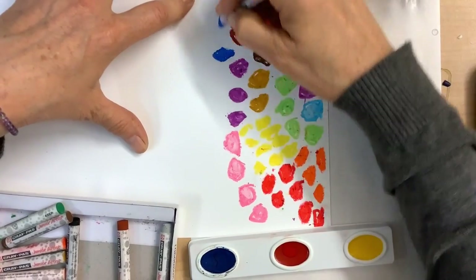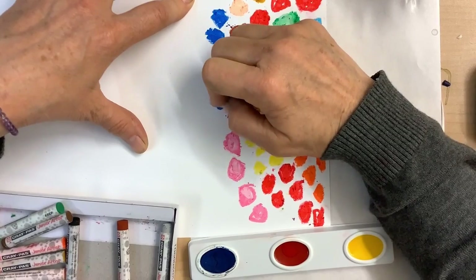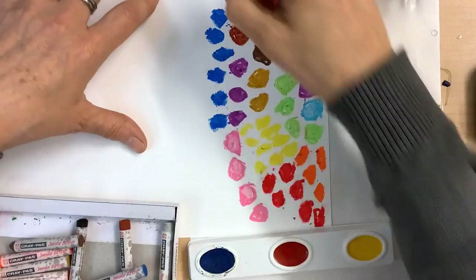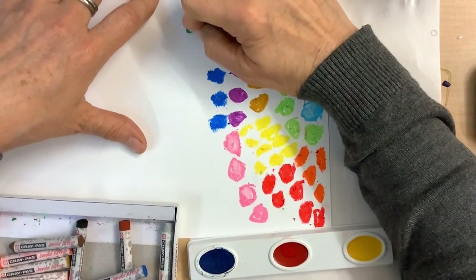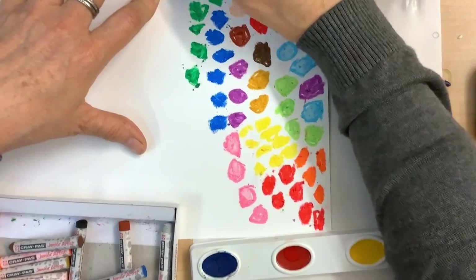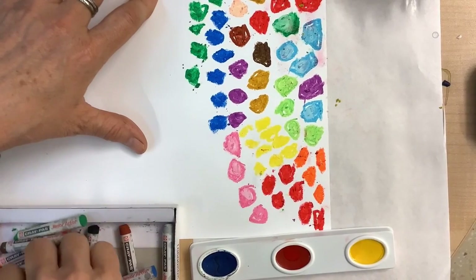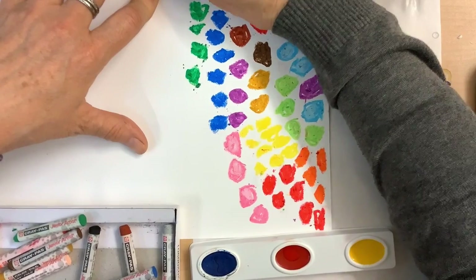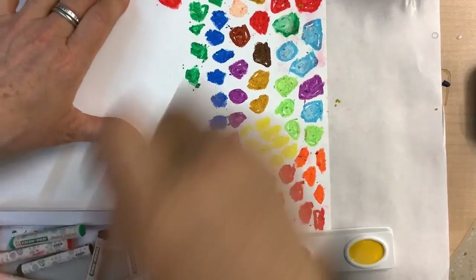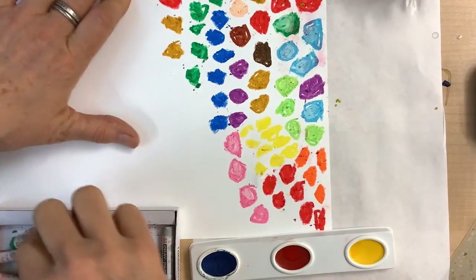I am using quite hard pressure. An example of light pressure would be more like this, but I'm really pressing down and transferring quite a bit of pigment with each one of these shapes that I create. Because I want these to seem somewhat opaque — opaque means you really can't see through it. That's because when I come in with the watercolor wash, that is going to feel much more transparent. So I will have a nice contrast between the opacity of the oil pastels and the transparent color of the watercolors.